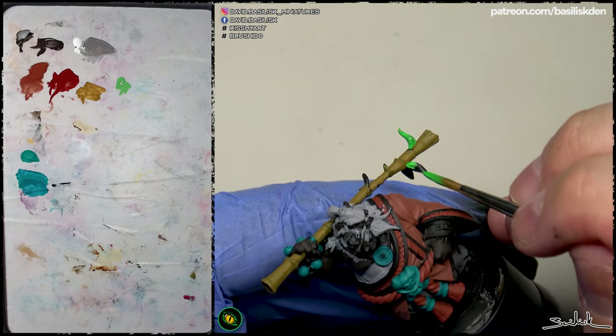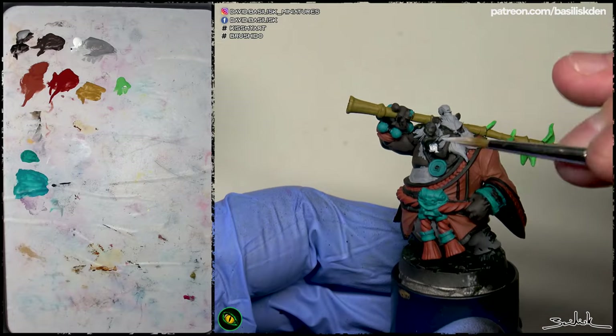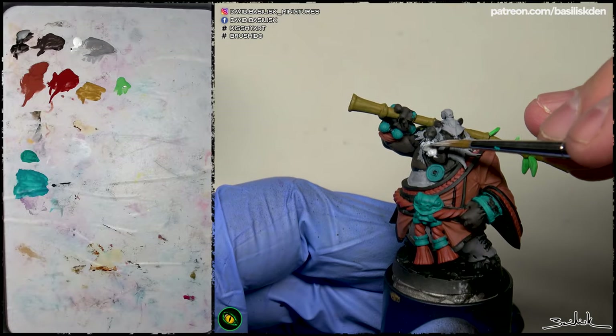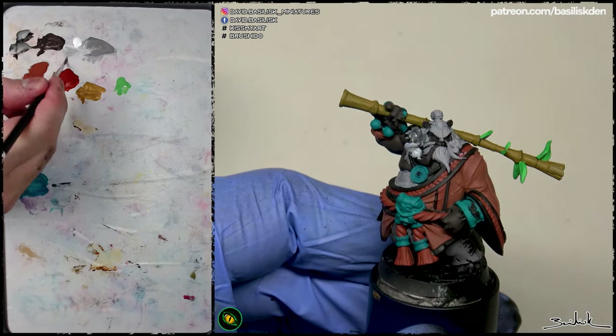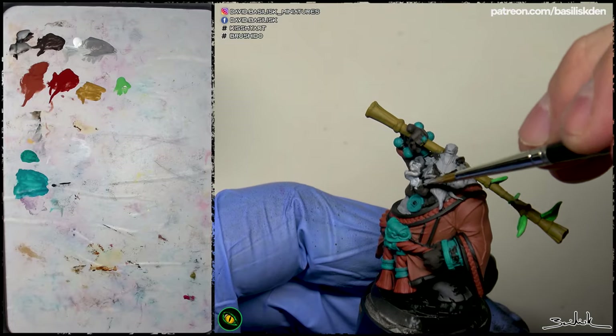For example, the leaves on the stick — I'm going to apply this green just to make them different from the stick itself and to generate ideas. I can change it, and I will change the color of the stick, but if I generate ideas from the beginning, I'll have more options to choose from when I start the true part of the painting.